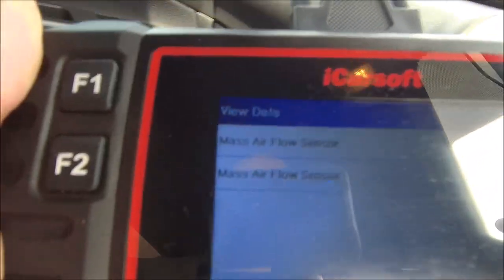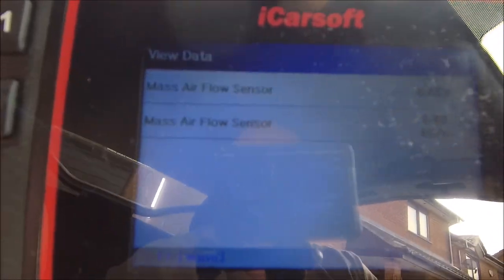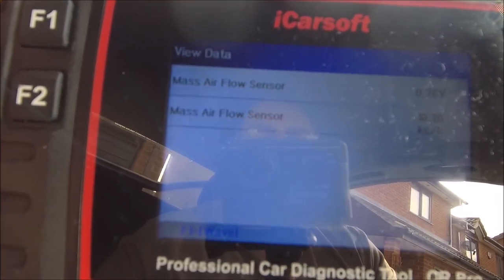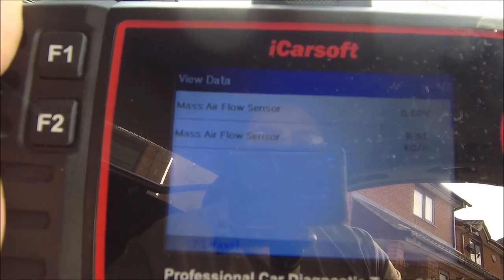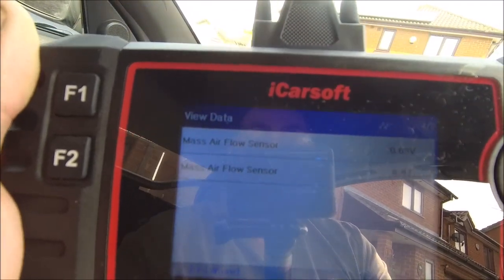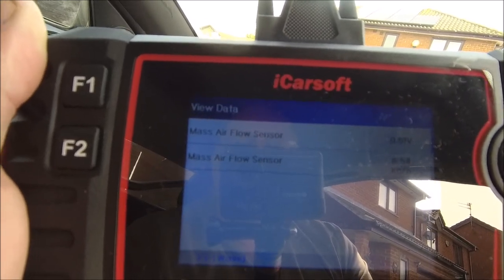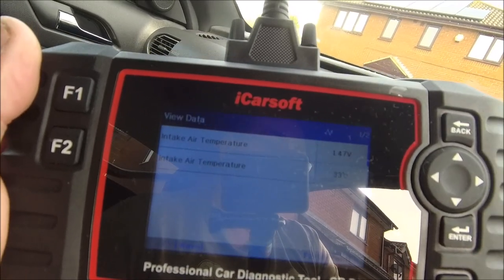Just out of interest, before I call it a day, I was just comparing the old MAF with the new one. Although the figures are close, I think this one is reacting better - obviously because it works. I'm going to look back at my old footage and compare these two, and also look at the intake air temperature to see if that's come down. If anything it's gone up, but hey - don't knock it, it's working.